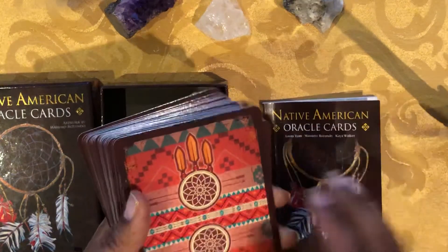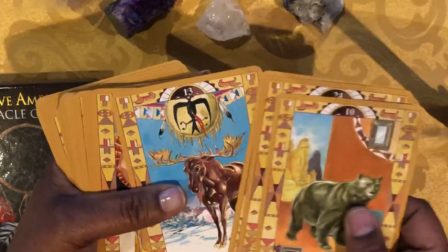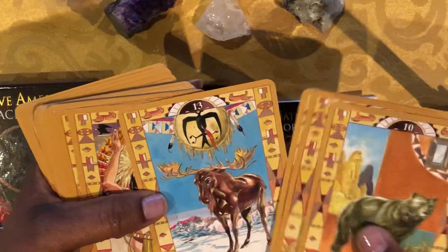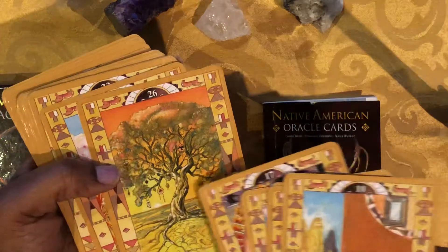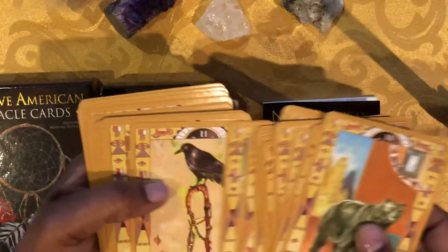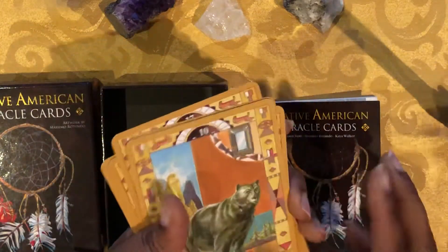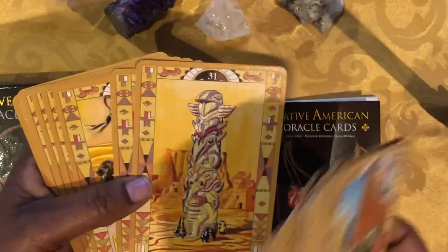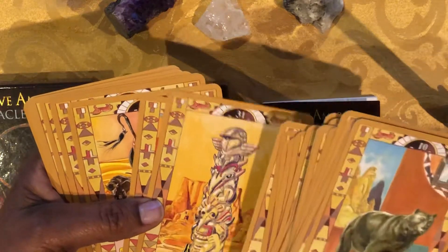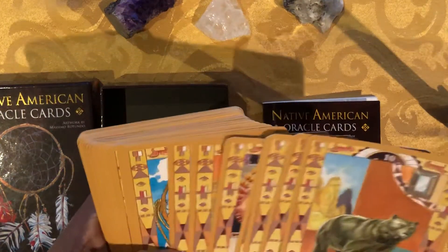When looking at this deck, the images are very nice. You can see the detail of whether there's a person or an animal, and there are some nature scenes within most of the cards. There's also information showing totems and different symbols from Native American culture. The tones used are more earth tones, and there's enough detail that your spirit will guide you to what they're trying to tell you. For images, we give it a five.